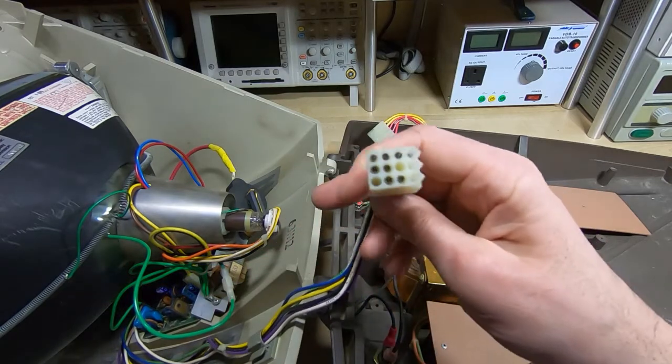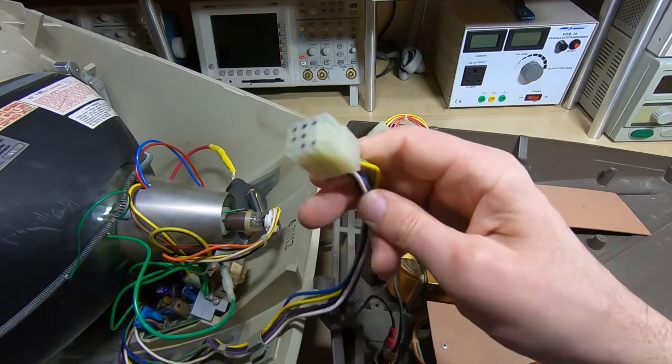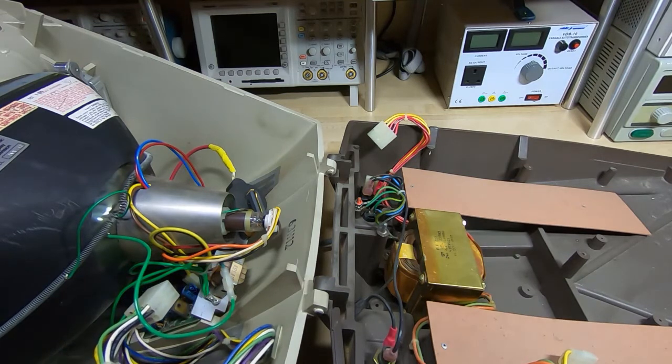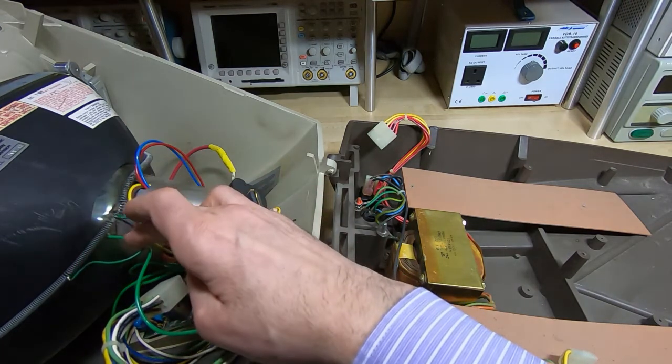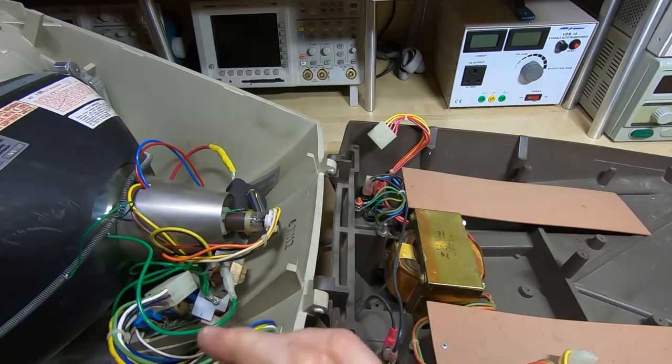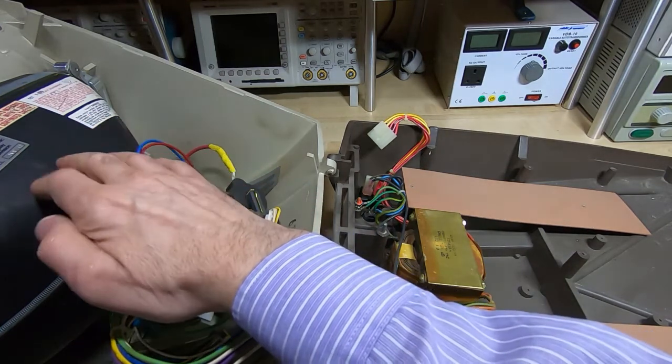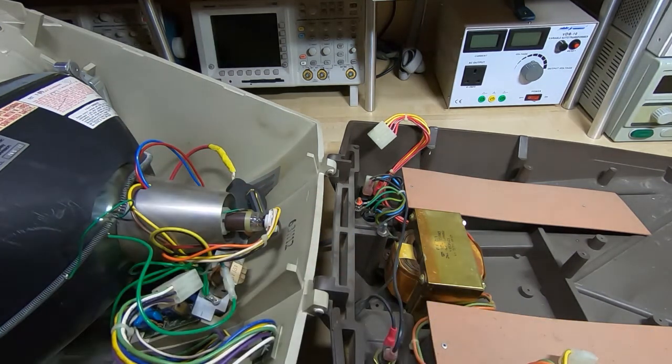I'll probably do what I always do with these and make up a simple jig just to test the CRT in isolation from the main board. The owner mentioned it did light up, but I want to make sure it's behaving itself before plugging it into the board. I'll look around and see if I can find a replacement tube to deal with the cataract — these tubes were fairly common, so with any luck we can find a replacement.